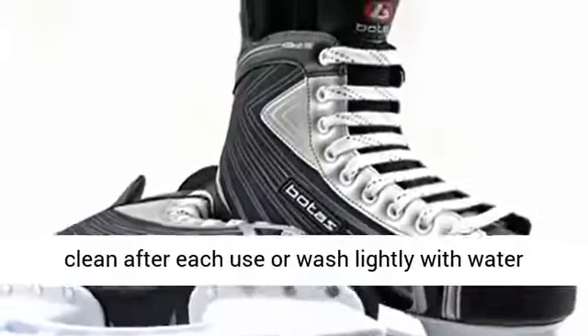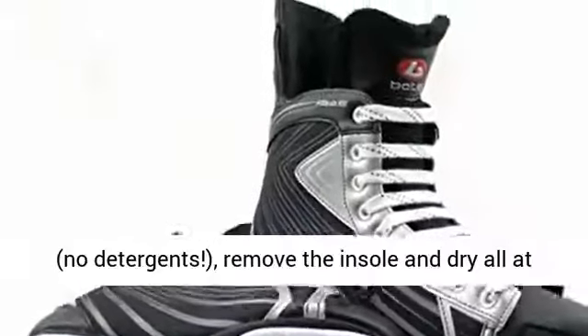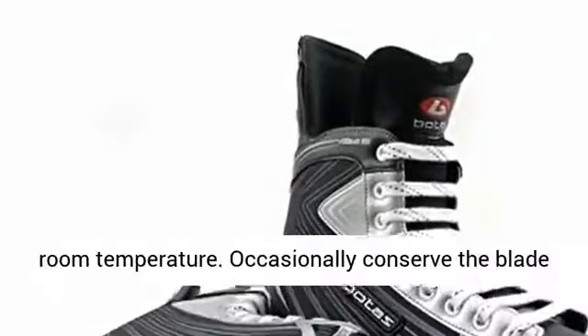Recommended Care: Wipe clean after each use, wash lightly with water, no detergents. Remove the insole and dry all at room temperature.